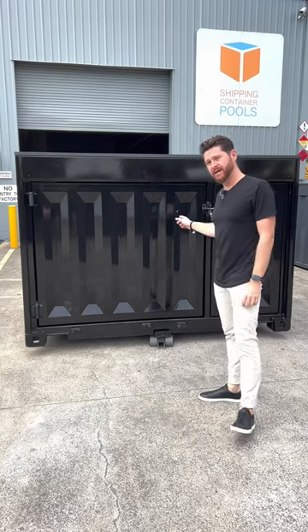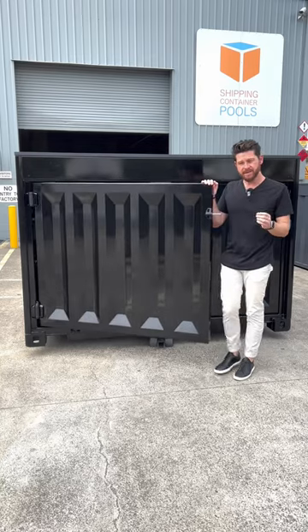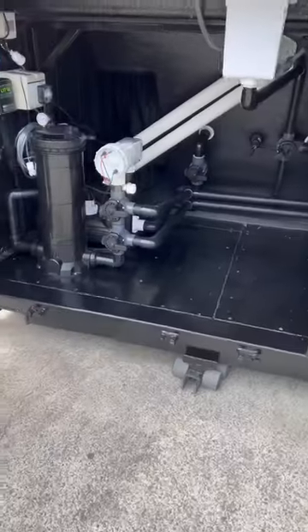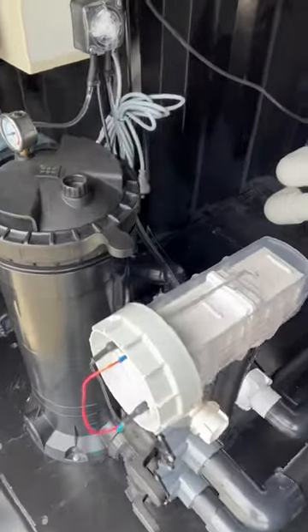Now the complete filtration system is housed right in here through this door, and as a standard we offer the mineral system with a complete pump and a cartridge filter. You can upgrade that with a heater and also a pH controller.